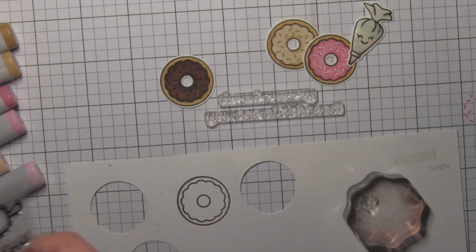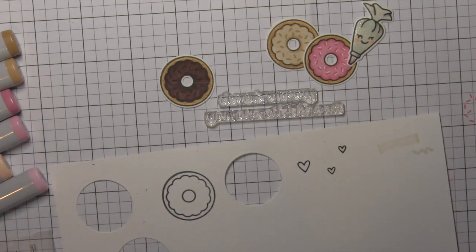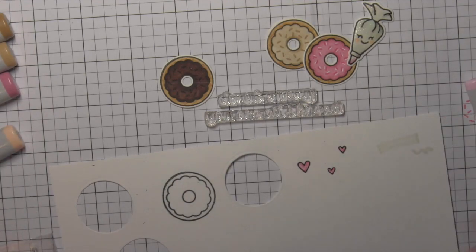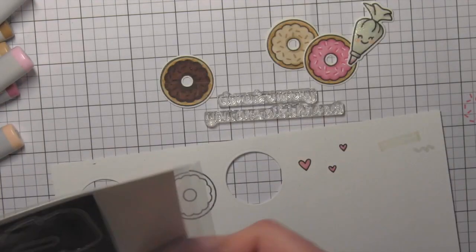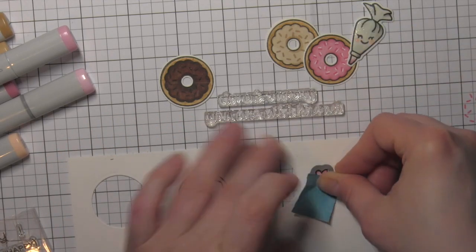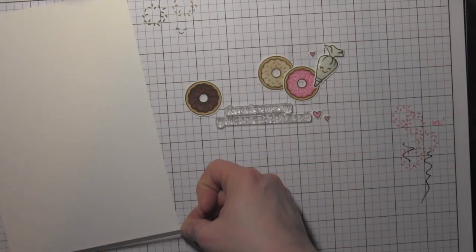I'm also going to stamp some hearts from the Baked With Love stamp set. There are a couple of different sizes, and I'm going to color those in with the same pink markers I used for my donut, then die cut them with the coordinating Baked With Love heart dies. Those are going to add just a fun little embellishment to my finished card. I carefully tape those in place — they're so tiny I don't want them to shift as I'm running them through my Big Shot.